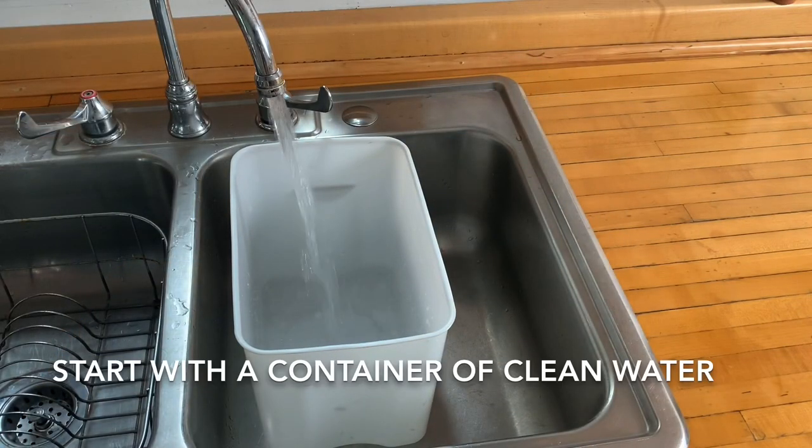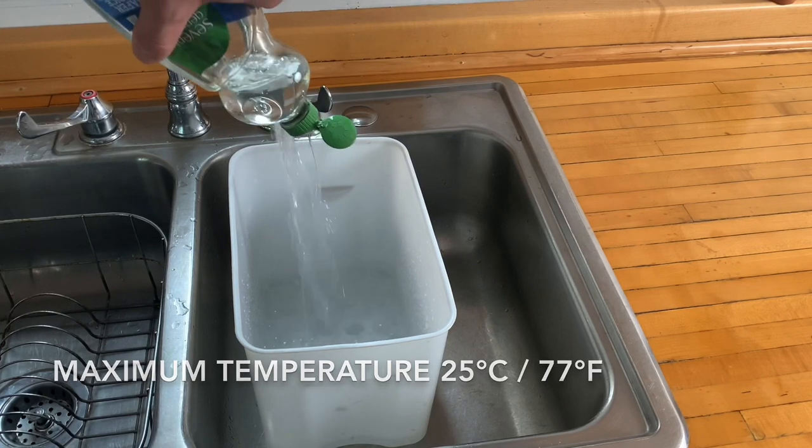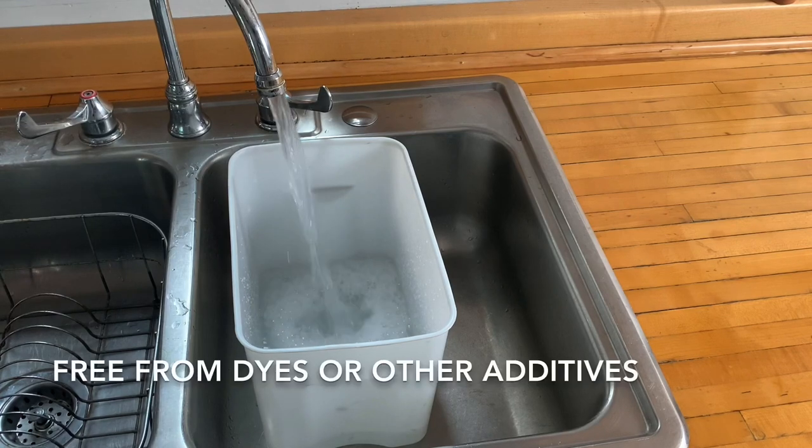Start with a container of clean water at a maximum temperature of 25°C or 77°F. Use a neutral pH liquid detergent that is free of dyes or other additives.